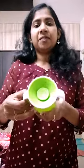Hi friends! I'm going to say this is an amazing product. A 360 degree cup is a cup of glass for a train.